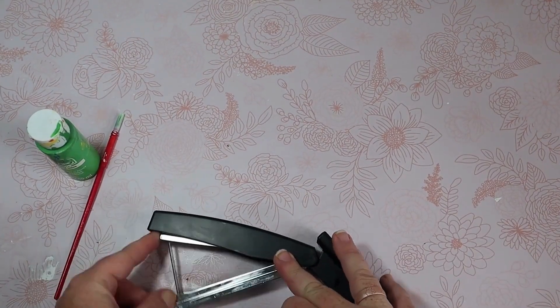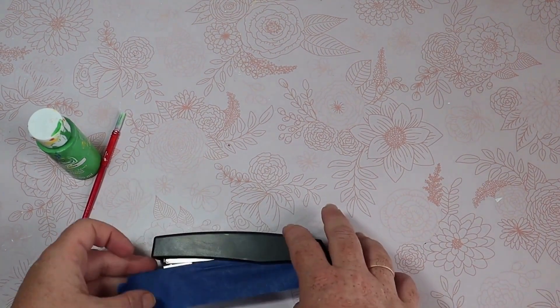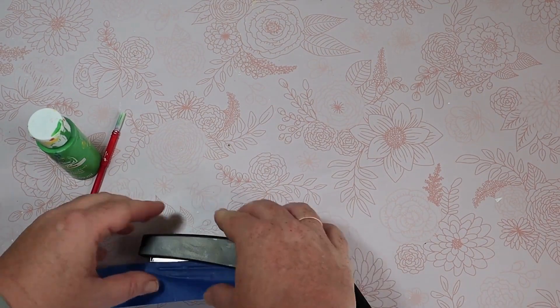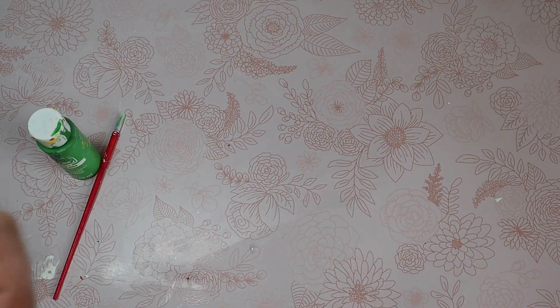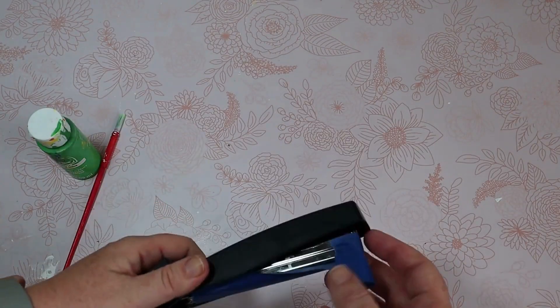The first thing I need to do is protect any part of the stapler that I don't want to get paint on. I cover up all of the silver parts of our stapler with my painter's tape, just to make sure that it still works after we paint it.